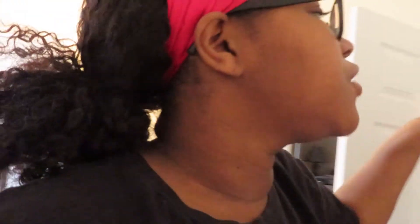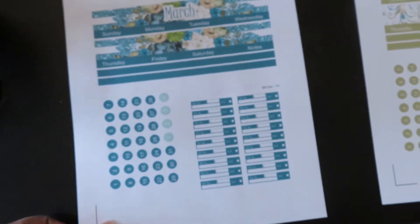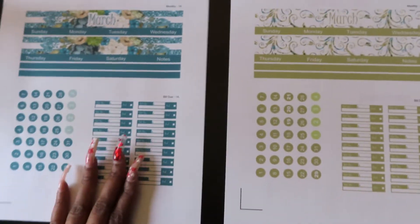Good morning everyone, welcome back to another video. I'm looking a little rough this morning — I slept in a bit. It is 8:30 right now and I'm trying to accomplish a lot. I'm giving y'all a little sneak peek because you would have seen this by the time you watch this video, but I'm printing out my monthly budget kit. March is in a couple of days but in case anybody still wanted them, I'm printing them out.